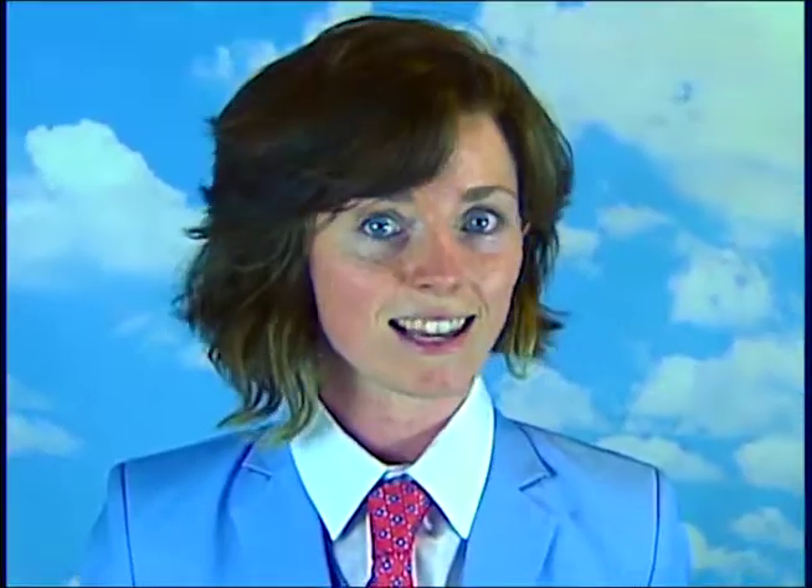This is a wooden sword that my dad made. And here are the facts. One Ember Buck is worth 2.7 USD. Each Ember Buck has a unique serial number printed on it, making it very annoying to print. And I am printing it.